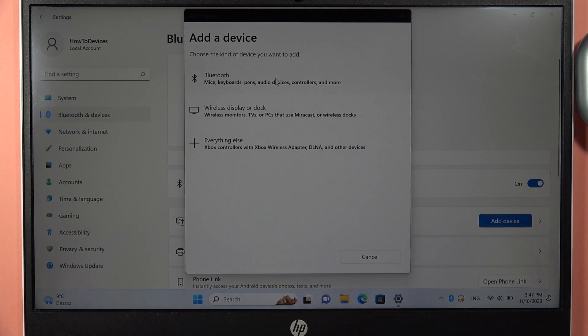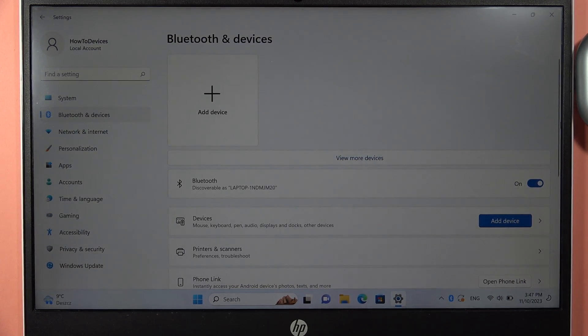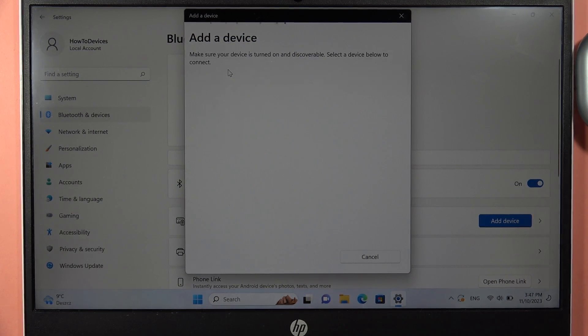If you get a notification, you can dismiss it because I want to show you step by step how to pair them. On the available devices list you will find your earbuds, but in my case I had to restart Bluetooth because once I received that notification, the earbuds no longer appeared on the list. I just want to show you step by step how to connect them.